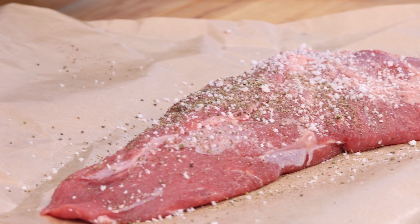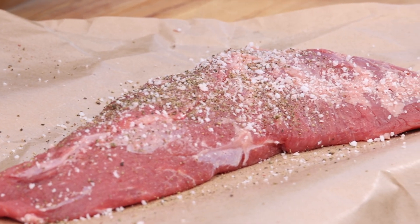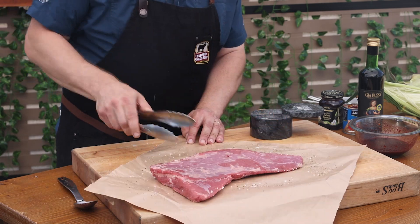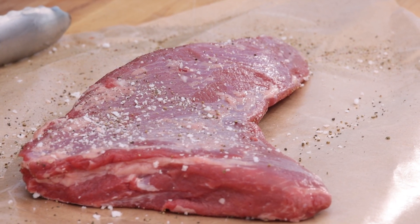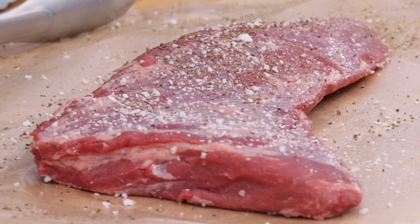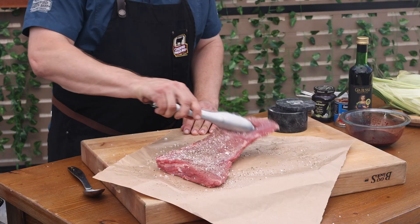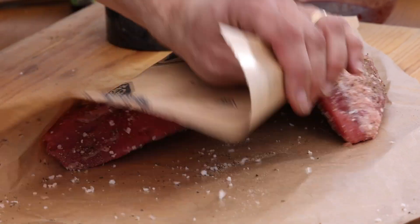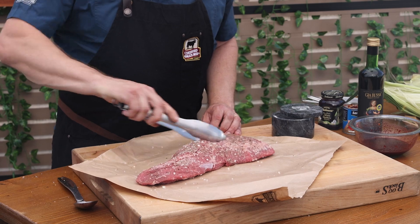We'll hit this with some of our own signature sea salt and pepper blend. Season generously — this is about a two and a half pound roast, so we want that salt and pepper to be there for us in every delicious bite. Get it on each side and on the edges. If you have the time, season the night before and put the tri-tip back in the fridge for better seasoning flavor.